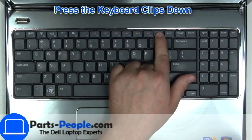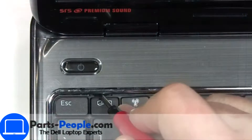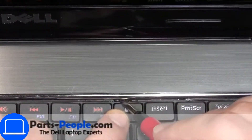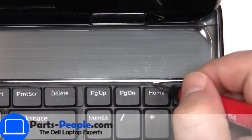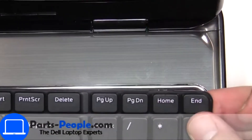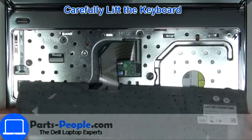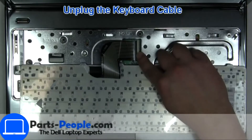Next, use a thin object to pry apart the keyboard. Turn over the keyboard, disconnect and remove the keyboard.